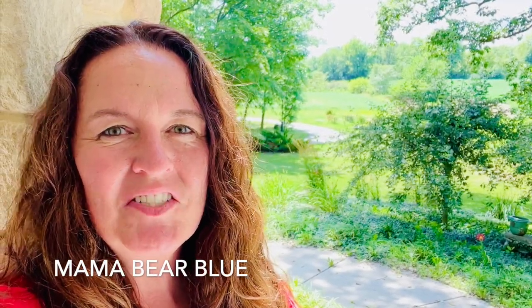Hello, it's Amy with Mama Bear Blue. Welcome back to my channel. If this is your first time here, be sure to hit that subscribe button and the notification bell so you can be notified when I have new videos uploading.